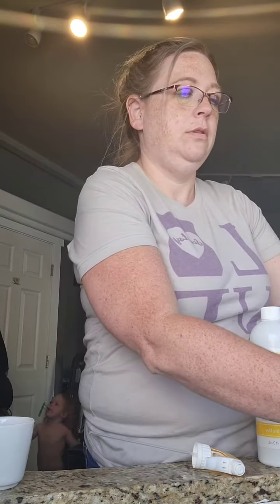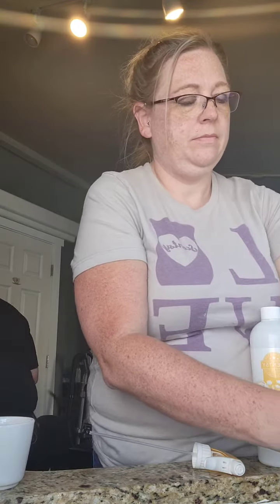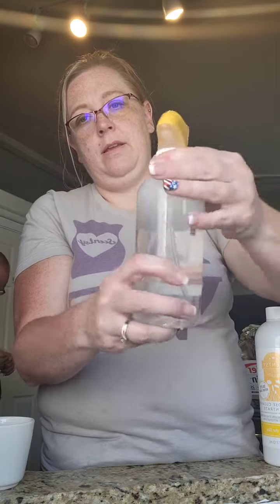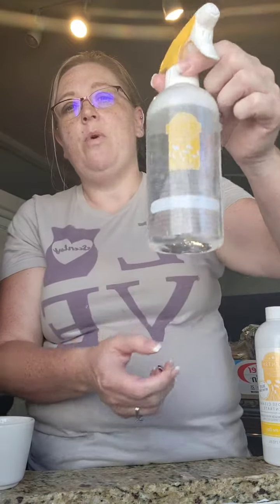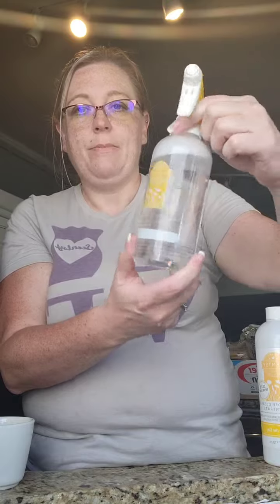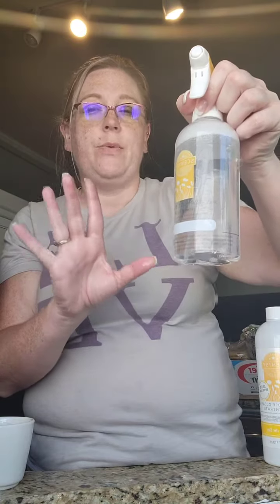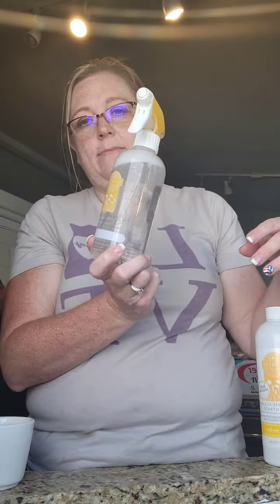The rest you fill with water, mix it up, and you have yourself some all-purpose cleaner. This stuff works wonderful on everything — floors, counters — literally all purposes. If you want a sample, let me know, I'm happy to give you one.